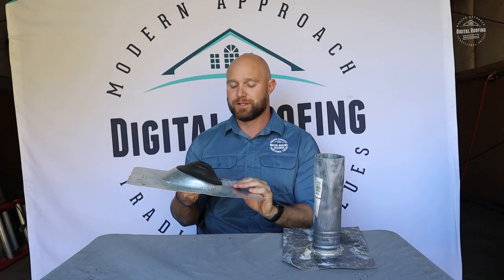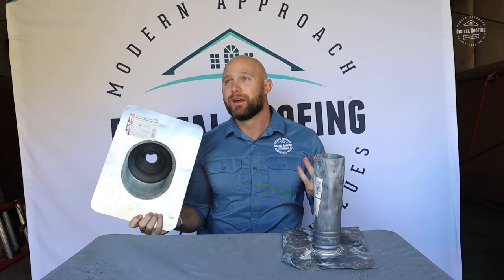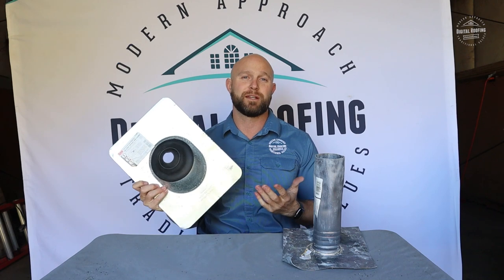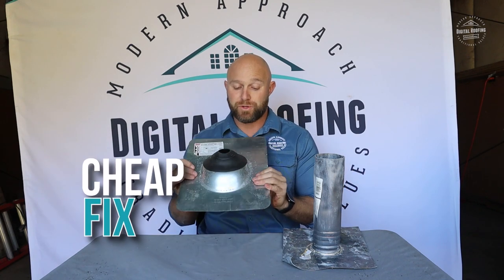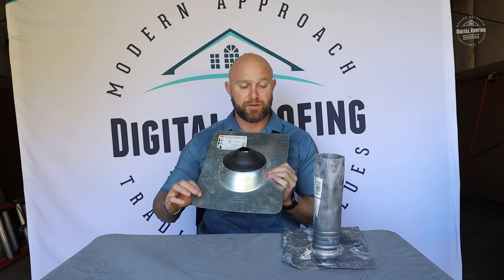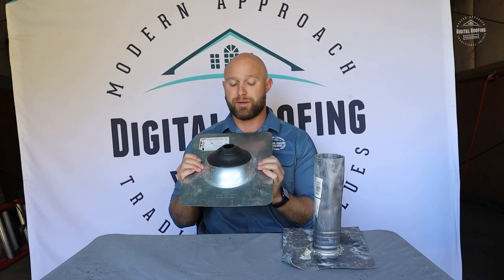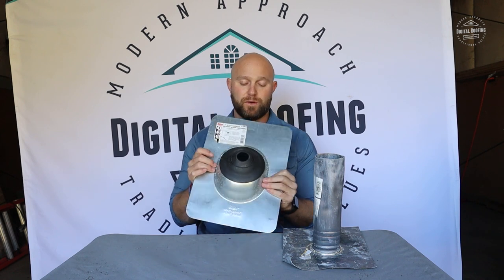Never let anybody reinstall these. If they've already been put on once, take them off and just go ahead and replace them. These things cost a contractor anywhere from $6 to $10 depending on where he lives, so it's just a really cheap fix. You do want to make sure you drive nails through these and that they're caulked. The good thing about these metal ones is once they're installed, they don't go anywhere.